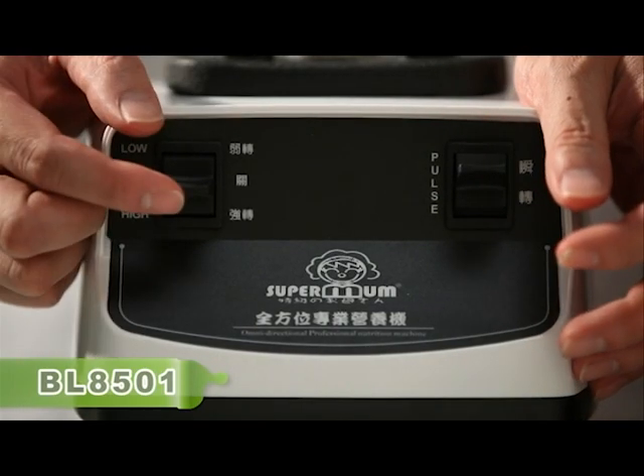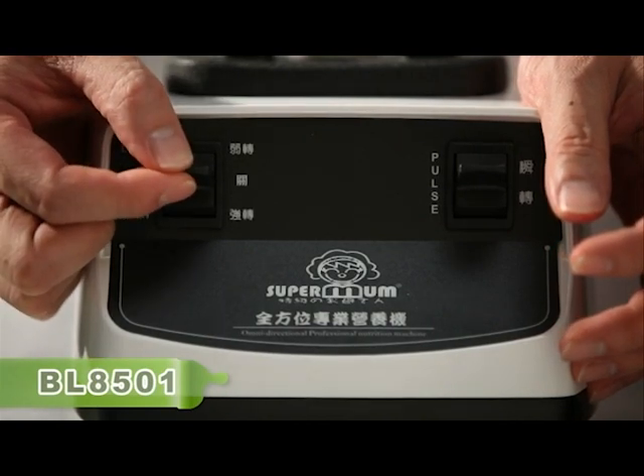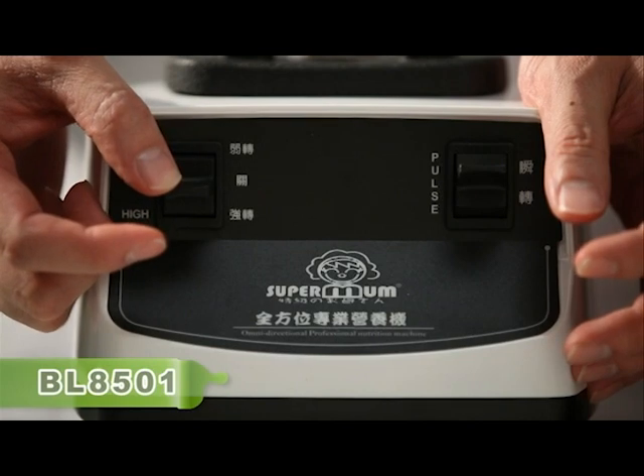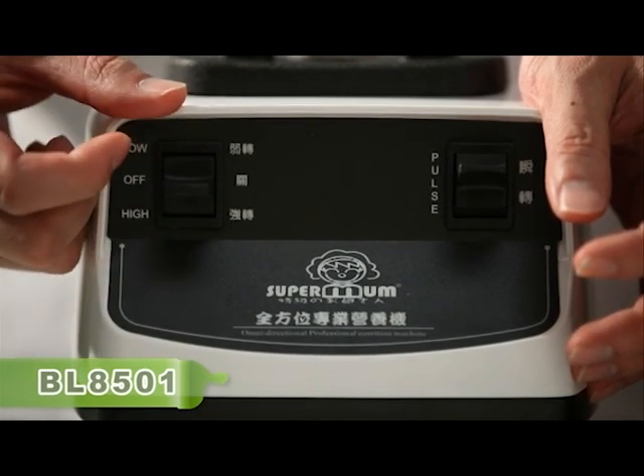The BL series has two stages. The first stage is slow speed. The middle is off. Downward is high speed. So there are two stages of operation.